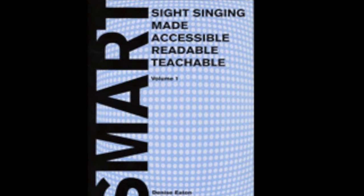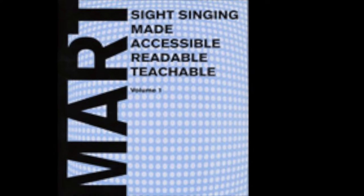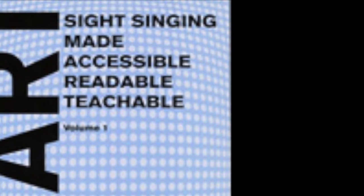Sight Singing Made Accessible, Readable, Teachable, Smart — Volume 1 by Denise Eaton is a fabulous book that enhances literacy with beginners and advanced students.